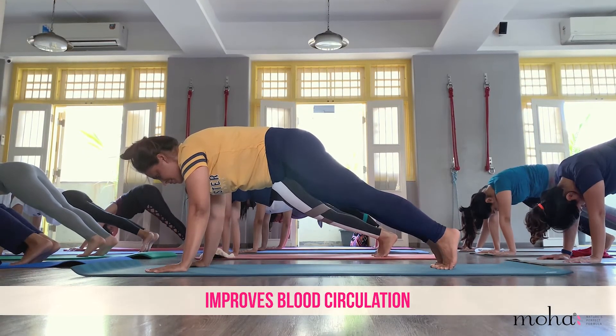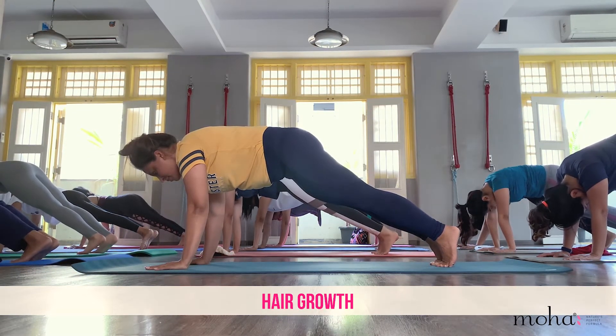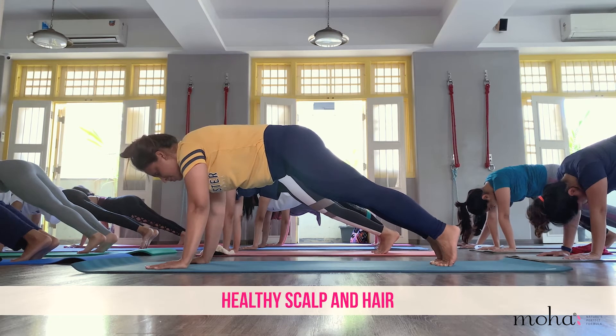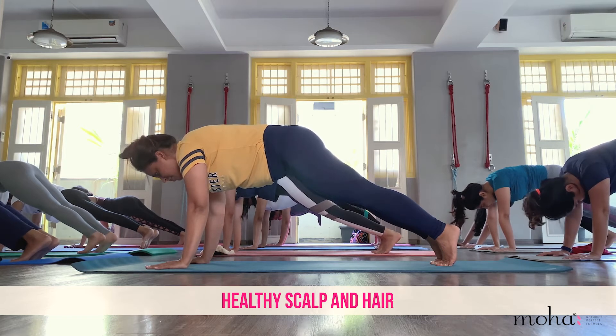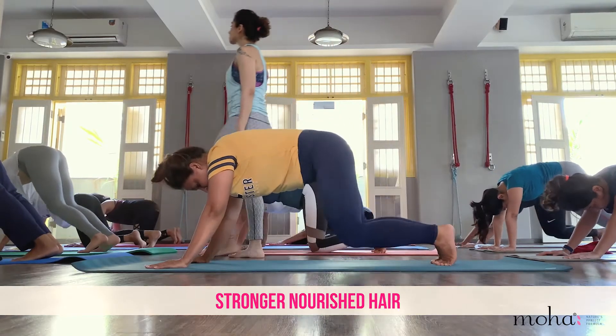This pose improves blood circulation within the body and enables fresh blood flow into the head. This increased blood flow towards the head improves the health of the scalp and hair, resulting in newer hair growth and more life in the hair.